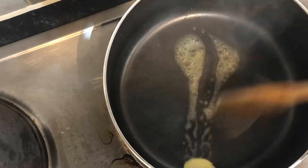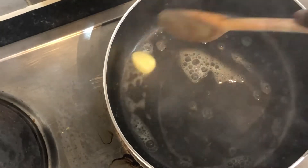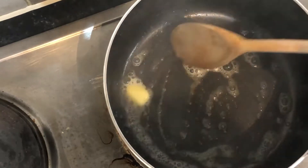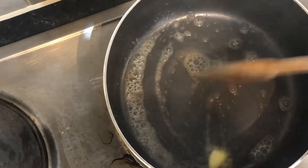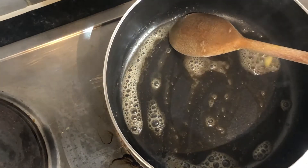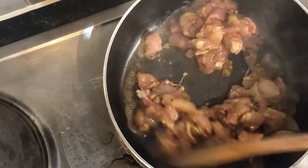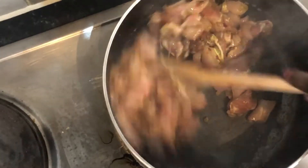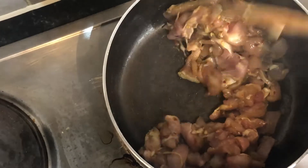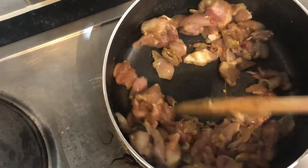For the stir-fry, I'll be using butter and not vegetable oil or anything. So I'll just put like a teaspoon to a tablespoon of butter in here. And then I'm going to stir-fry my chicken till it cooks, just keep stirring and stirring till it cooks.